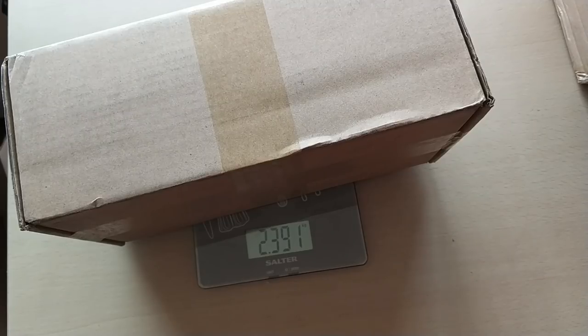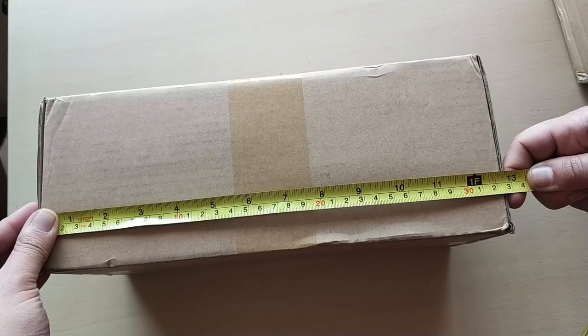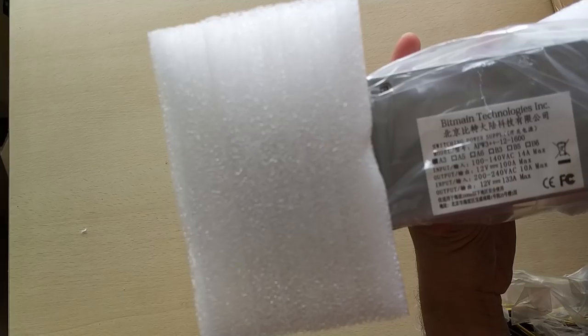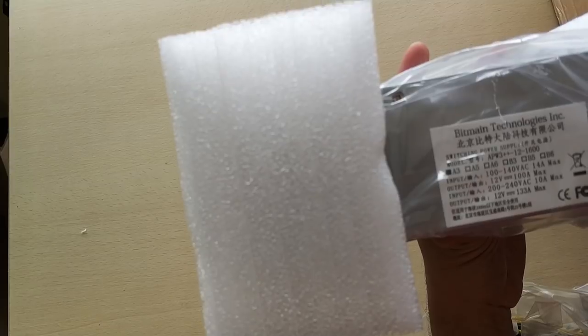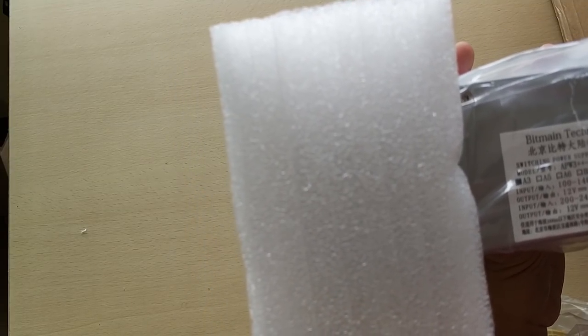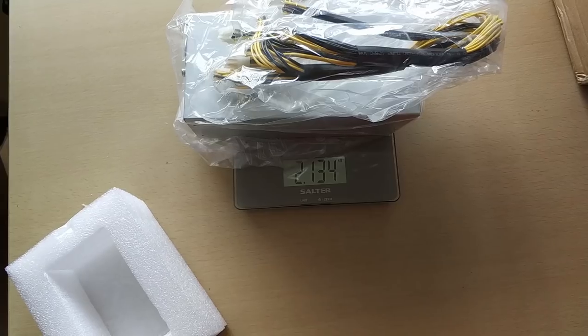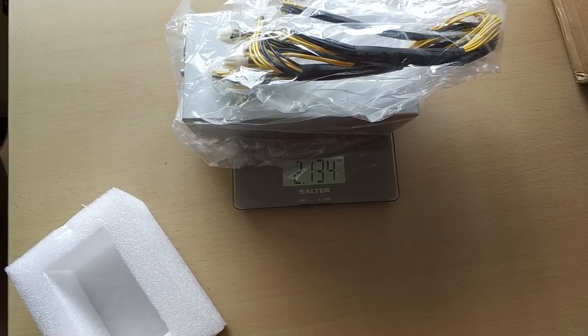The smaller box is 2.4 kilos. It's 32 and a half centimeters long, 17 centimeters wide, and just over 12 and a half centimeters high. It's an APW3++ 1600 watt power supply if you're on the 200 to 240 voltage range. The power supply in the internal packaging weighs 2.1 kilos. The other boxes are the same, so I'll just install these Ant Miners off camera.